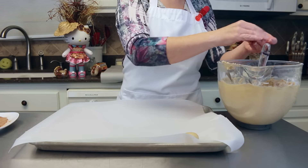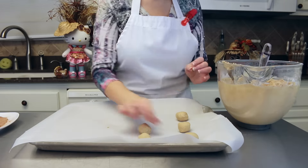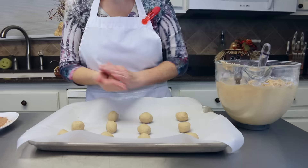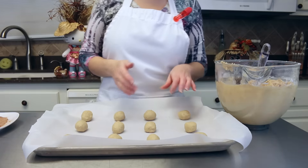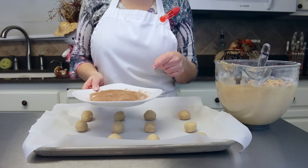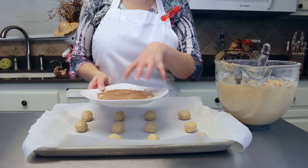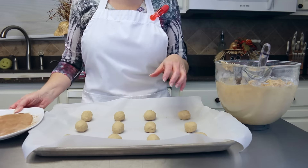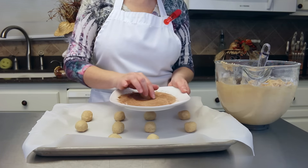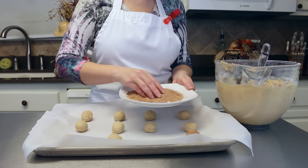My next step is going to be to roll these cookies in some cinnamon and sugar. Here I've got a quarter cup of sugar and a tablespoon of cinnamon — I just mixed it up really well together — and I'm just going to roll the cookie into the cinnamon and sugar. Oh my stars, I absolutely love these.